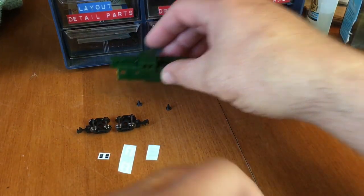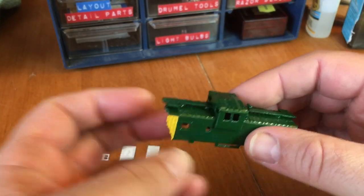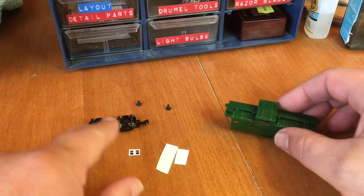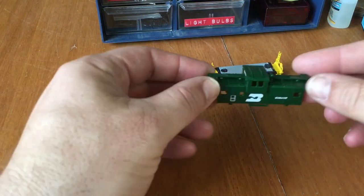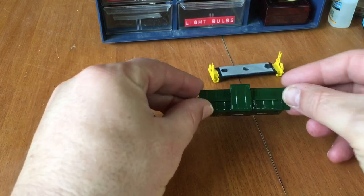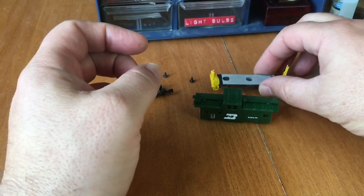And my paint is dry - I gave it time to dry. So this is ready for decals now. I got my decals all cut up and ready to go, so I'll go ahead and do that off camera. Now with my decals already installed, I'm going to get ready for my dull coat. I also painted the handrails and the steps yellow to match the prototype.